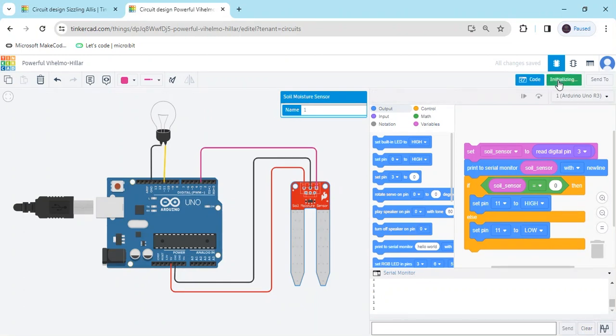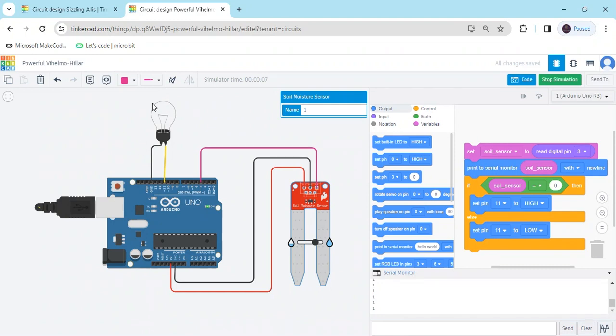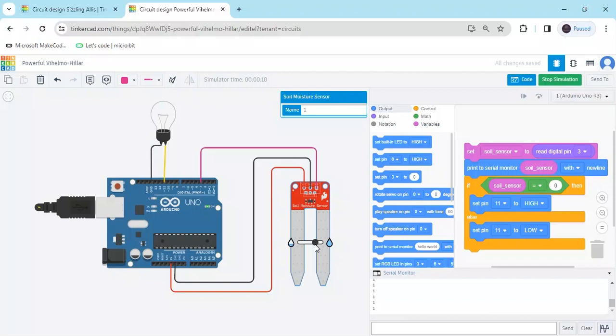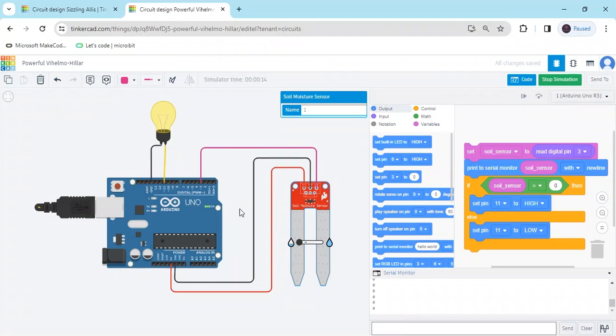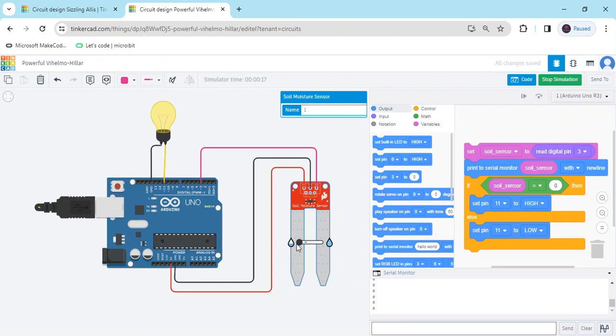Now start simulate and see the output. Now bulb is on, then value is 0 — we have to put value 0, now it is in dry condition. When the sensor is in dry condition, then the signal is on. When the sensor is in wet condition, then the bulb is automatically off. You can measure whether the soil is dry or wet. When you want to give water, you know that: when the bulb is on, the soil is in dry condition; if the bulb is off, the soil is in wet condition.